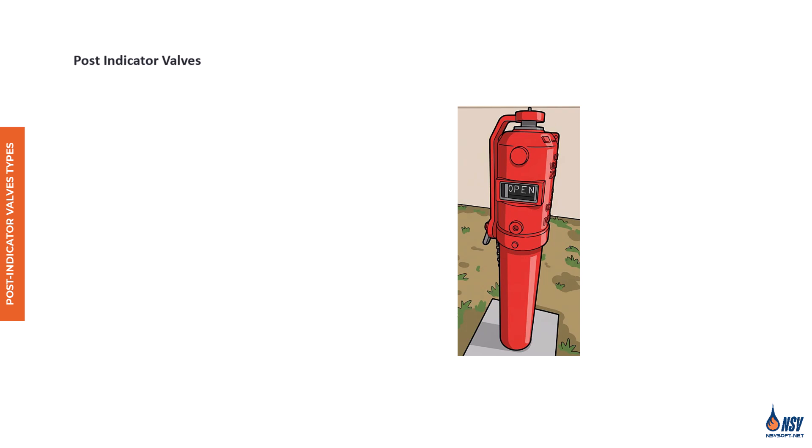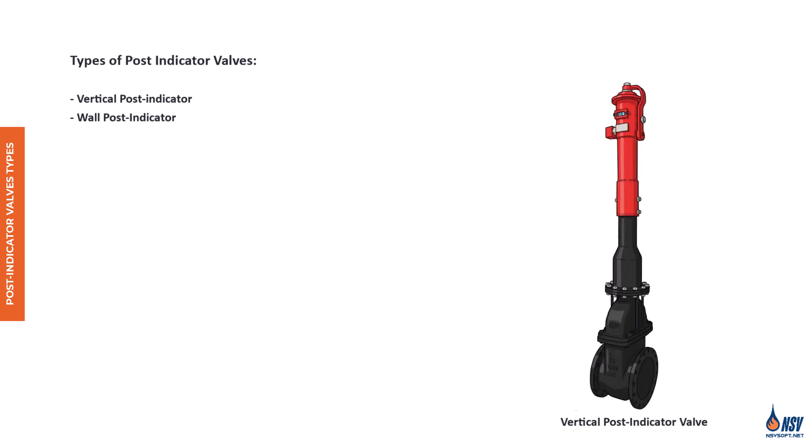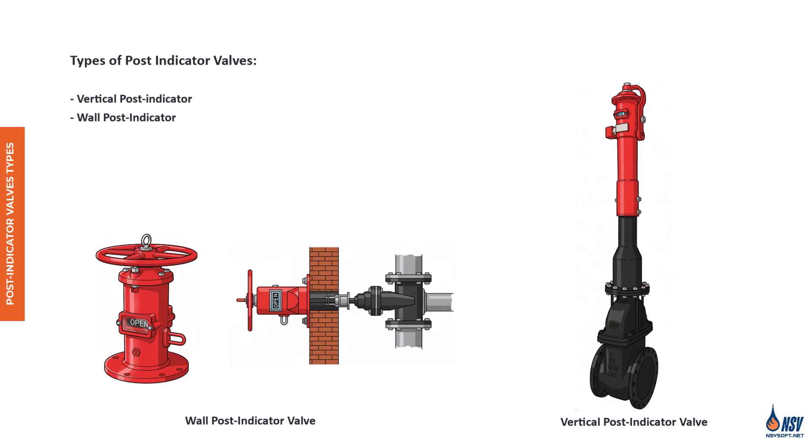Post indicator valves, as one of the control valves installed outside the building, play a vital role in many fire protection systems. They are used to open or close the building's water supply from an accessible point outside the structure. There are two main types: the vertical post indicator valve, or yard post, which has its base buried underground and is operated with a lockable handle or wrench; and the wall post indicator valve, used when the water main passes through a wall cavity and operated by a handwheel. Wall post indicator valves are generally less preferred because they're more vulnerable to damage if the building structure collapses.